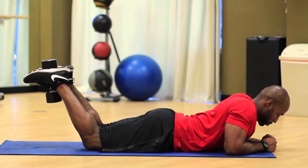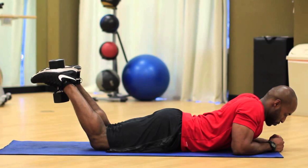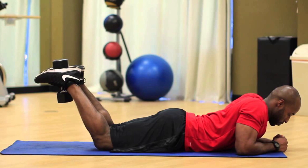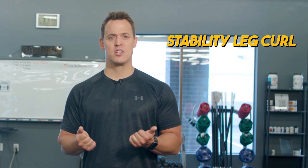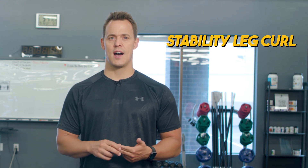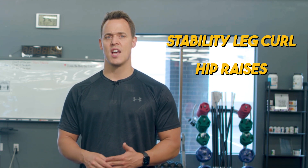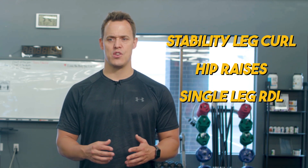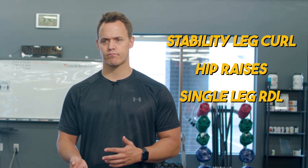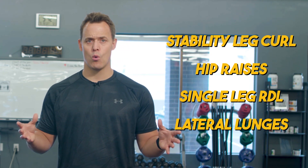Some of the top opposing muscle group exercises you can do: a lying leg curl — lie down and curl your heels up to your hamstrings, then lower back down under control. The stability leg curl: lie on your back with feet on a ball, drive your hips up and curl in. Hip raises can be done from the floor or a bench — great for glutes and hamstrings. Then the single-leg RDL supported or non-supported, and a lateral lunge, which you can do with a TRX, since most people are not working in that plane of motion day-to-day.